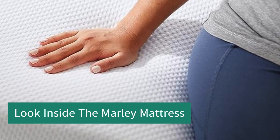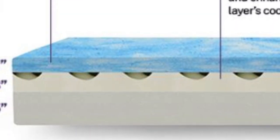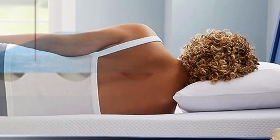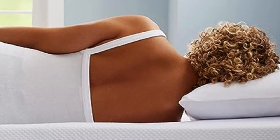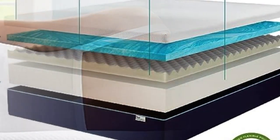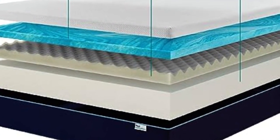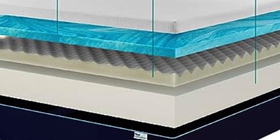The Sleep Innovations Marley Mattress is made in the USA and has a reassuring CertiPUR-US certification, so you know it's safe to sleep on. It has a 10-year warranty, which is great to see at this budget price point. This mattress has three layers of foam inside the cover, which is made with a soft and durable fabric designed to keep you cool and comfortable while you sleep.